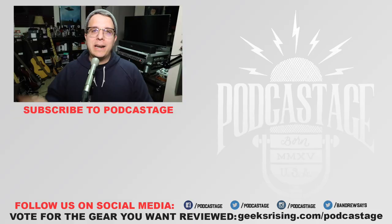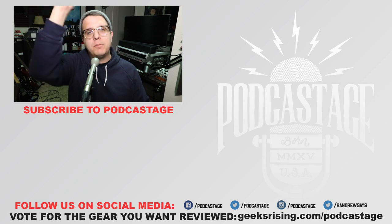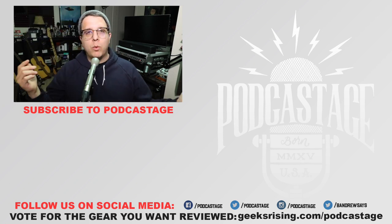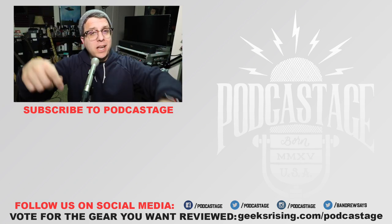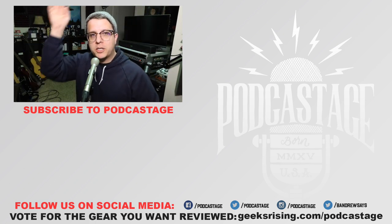Well, that's going to do it. I'm sure a lot of you weren't really interested in this microphone because it's not going to fit your use case — this was more of a personal thing for me. I just thought it would be really cool to test out and review the microphone that my dad used to use back in the day. If you enjoyed the video, go ahead and give me a thumbs up; if you hated it, thumbs down. If you want to influence what I review next, geeksrising.com/podcast — you can cast a vote there. Check out the Discord server link in the description, and I will see you all later. Thanks for watching, bye!